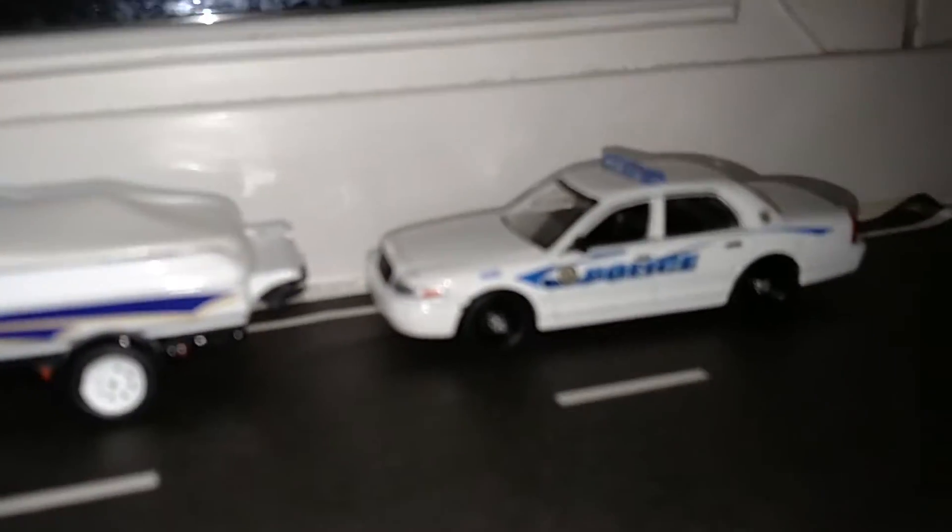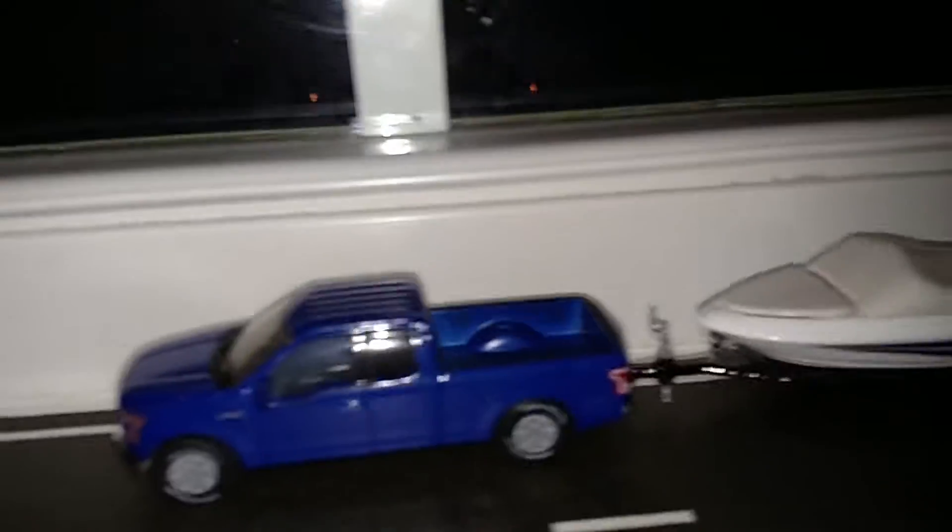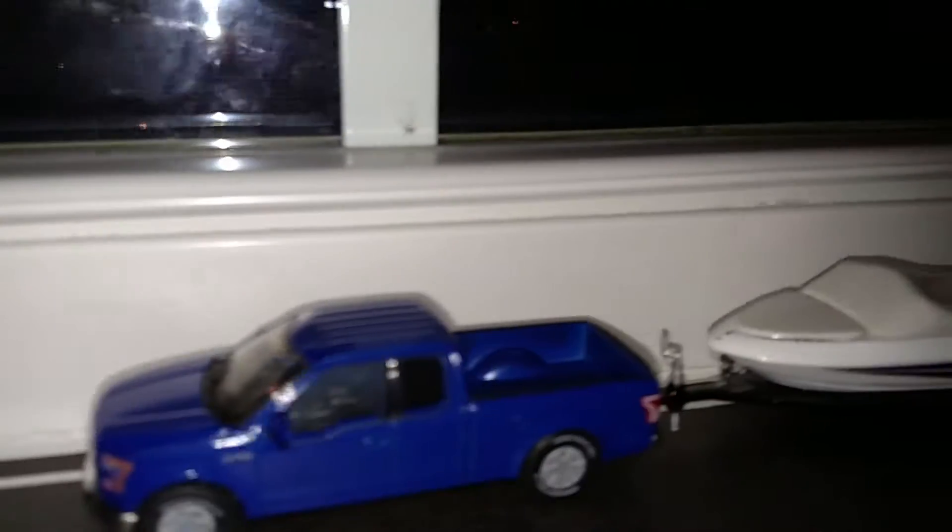I got a Maui Hawaii state patrol car over there, right behind a Ford F-150 with the boat trailer. This stuff is removable, but I don't feel like it. I had a box cutter knife but it was really hard to use.